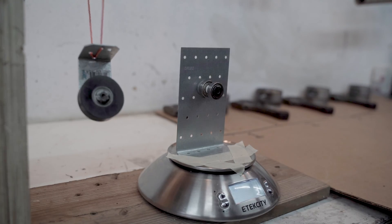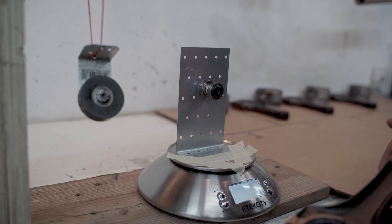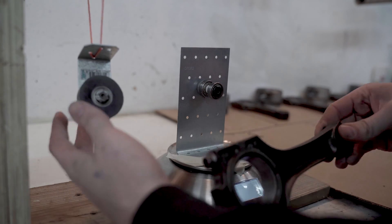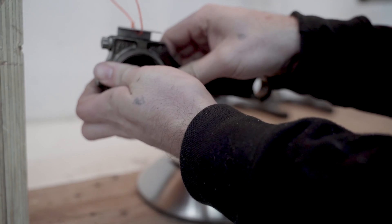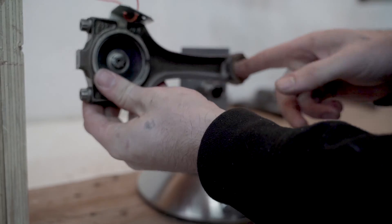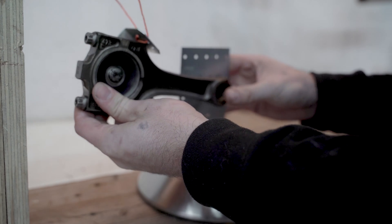First thing I'm going to do is go through them all and weigh the small end of the rod, then see what's the heaviest and what's the lightest, and grind down whatever I need to get them all the same. These bearings are just standard skateboard bearings — they're the exact size of the bore and slide on perfectly, but sometimes bind up if you don't put them on exactly right.